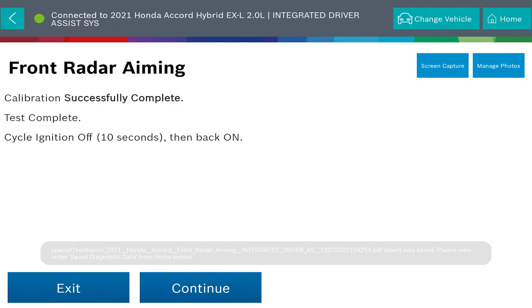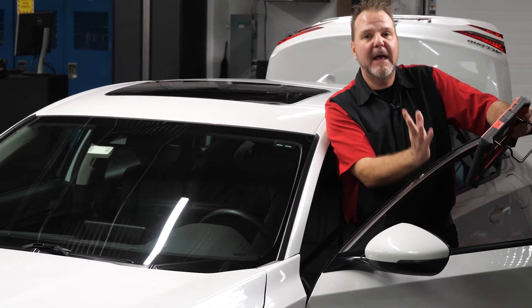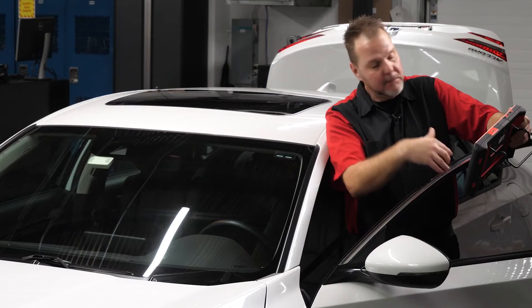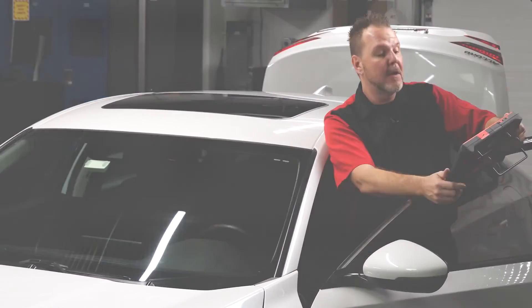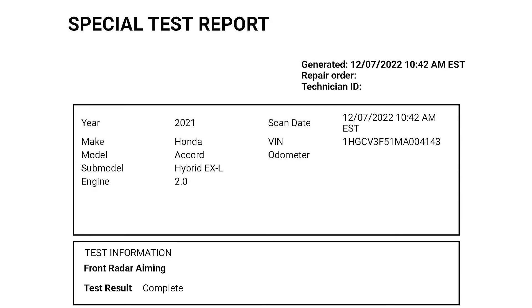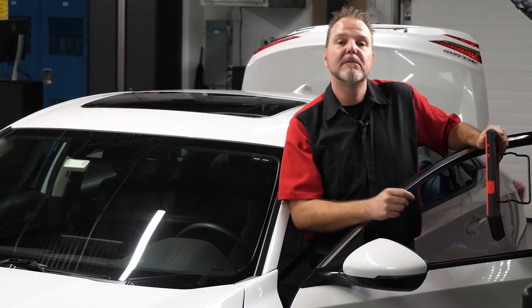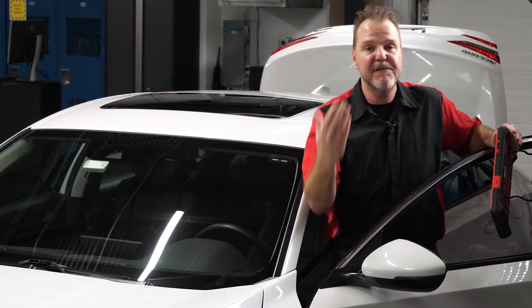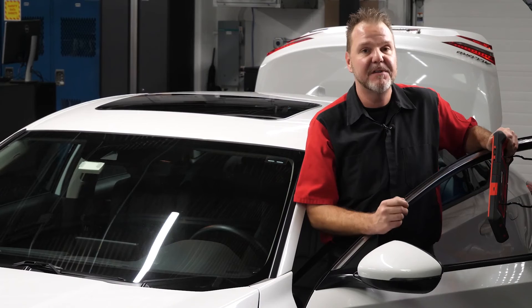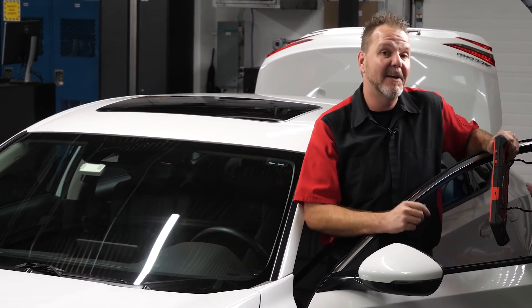Calibration was successfully completed. We cycle the ignition — turn it off and back on — as the ADAS link instructs. It brought us back to the ADAS calibration main screen and successfully saved the calibration data to the ADAS link, which can be printed as proof of completed calibration. As with all ADAS calibrations, take it for a test drive to ensure the system is operating as designed before returning it to the customer, and don't forget your post-scan as well.